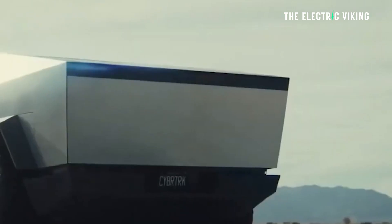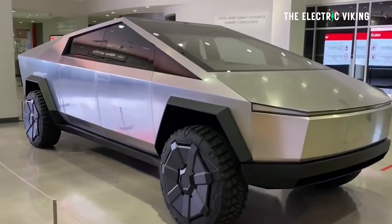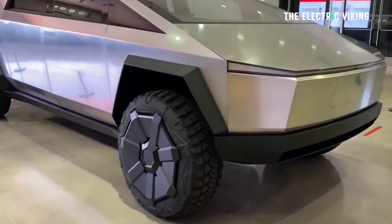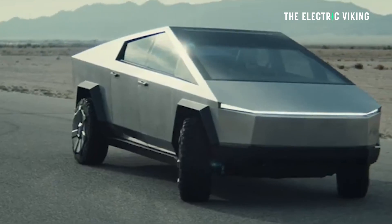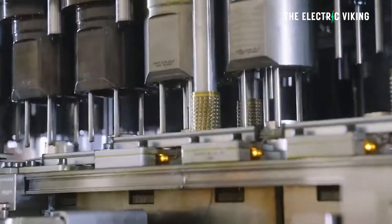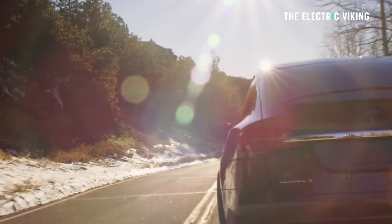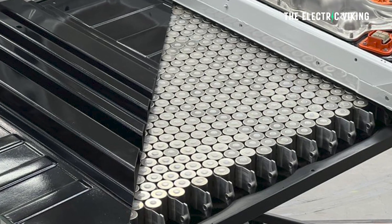Tesla apparently has been struggling with the dry electrode coating process — maybe some other factors are also behind the energy density needed to hit their goals and targets with the chemistry. A 100 kilowatt-hour battery pack size has been used in the Model X P100 and the P100D, but that battery size seems very small in comparison when you consider the size of this vehicle.